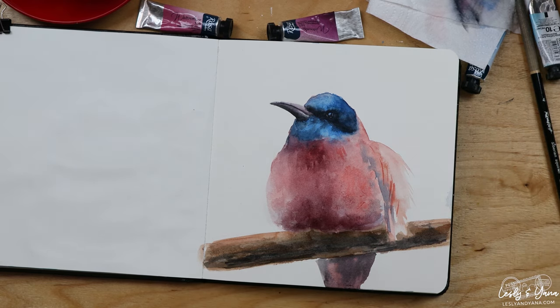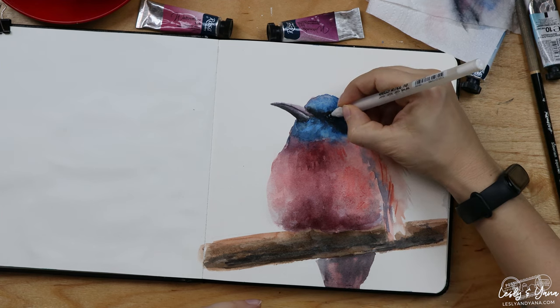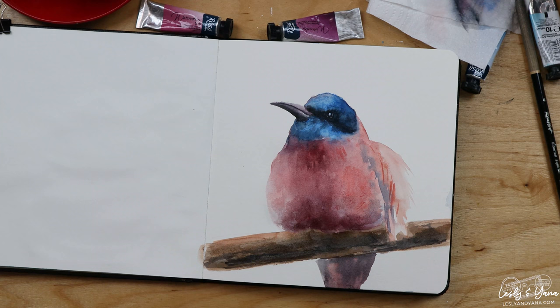And I guess that will be all for today. I might just add a highlight on the eye and now we're done. Thanks for watching — I'll see you in the next one.